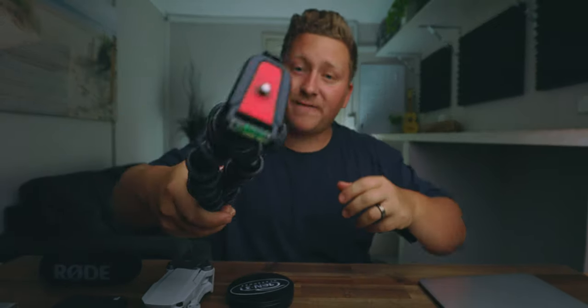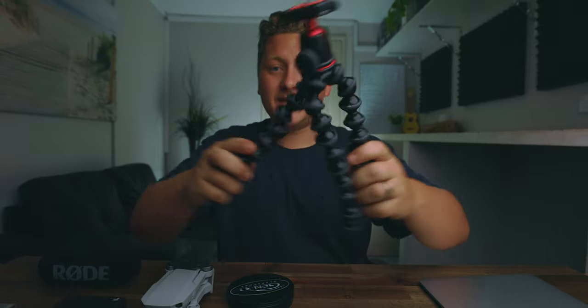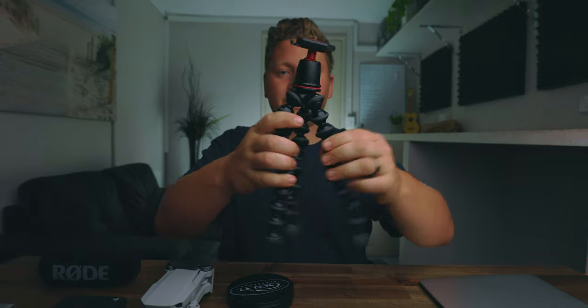One bonus item that I actually do not use and will never be in my camera bag again is this GorillaPod. They're too risky. Great company and they do have their use, but I don't trust it with my heavier mirrorless cameras because the legs tend to give out and smash your camera and lens — and we don't want any of that. All right guys, that's what's in my camera bag, 2021 style.